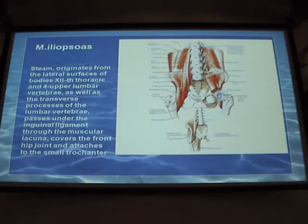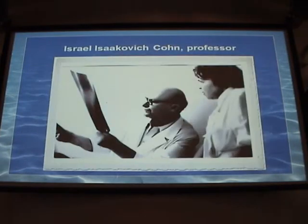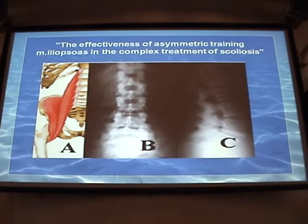This muscle is very important for stabilization of the thoracolumbar part of the spine. It is a paired muscle. Professor Israel Kohn, our famous professor in the 1950s, in his thesis on the efficacy of the iliopsoas muscle, pointed out its importance in spinal deformations. He analyzed over 40 patients with scoliosis regarding tension of the iliopsoas. If traction force is applied to this muscle, we can achieve detorsion of vertebrae, and the angle of scoliosis is reduced. It may also be used as an integral rotator.